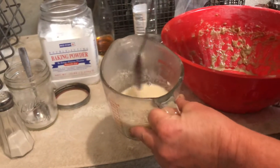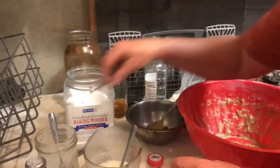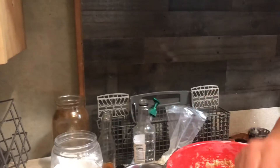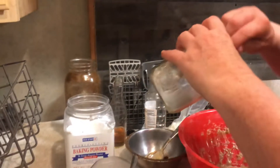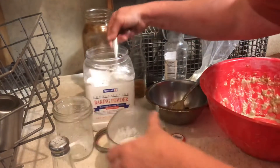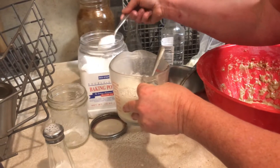Once you have that buttermilk, you add — depending on how large your batch is — one teaspoon of baking soda and two teaspoons of baking powder. Watch this, look at how this goes.